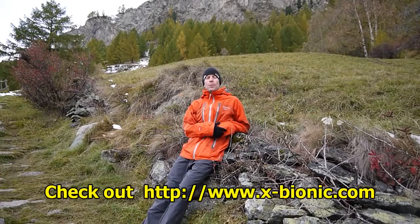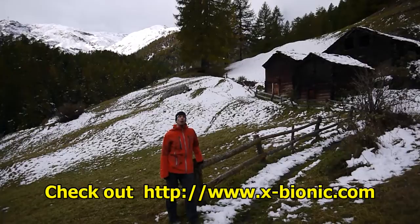That's it for my review of the X-Bionic Energy Accumulator Base Layers. For more information on these and all their other products, head to X-Bionic's website.